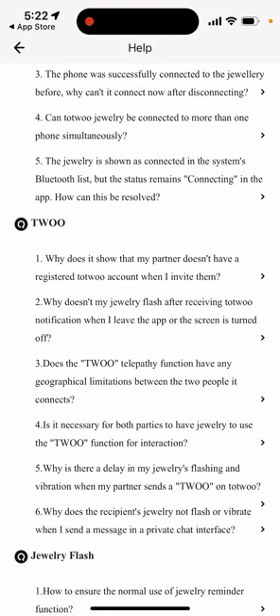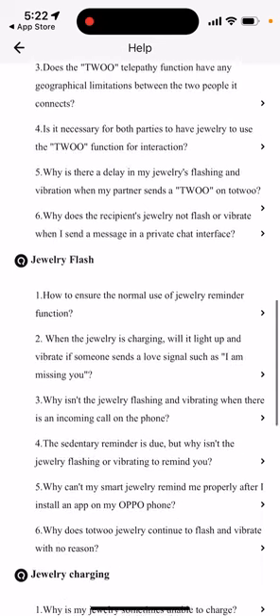Bottom line: this device obviously doesn't work without your phone. If your phone is in one place and your bracelet is in another, it's just not going to work. It will function only as a regular jewelry bracelet without any of the smart features.